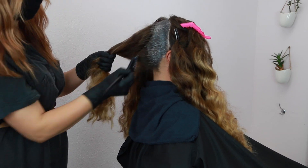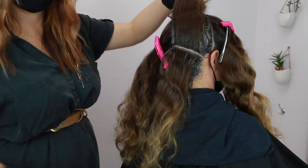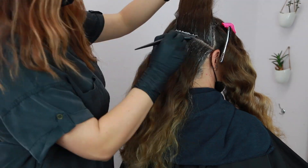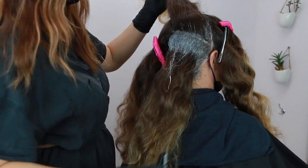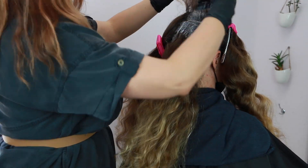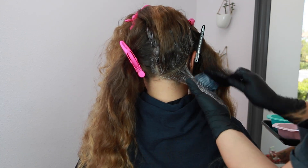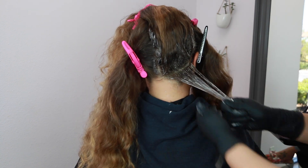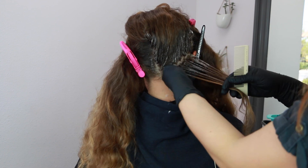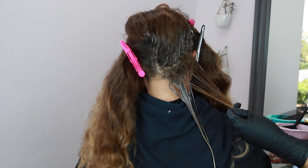For her application I'm going to be starting out in the back sections first, applying the 7GV on the root area in the section that I'm working with, one section at a time. Taking quarter-inch subsections and making sure to thoroughly saturate each side. I'm also bringing this color down about a couple inches because I'm going to be doing a color melt as well as some teasy lights in between. This is how I like to apply a full color and highlight application — roots-to-ends color as well as a rooted teasy light application all at the same time. This gives me the most control and allows me to mix up a fresh batch of color or lightener as I work, especially since this is going to take more than just 15 minutes to apply.